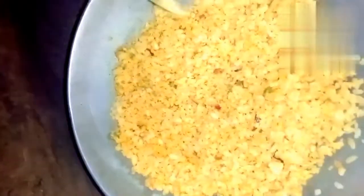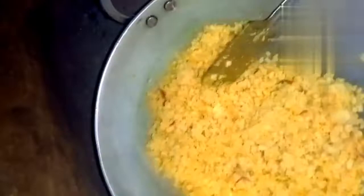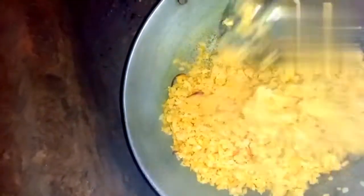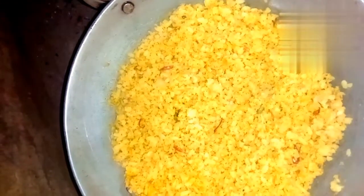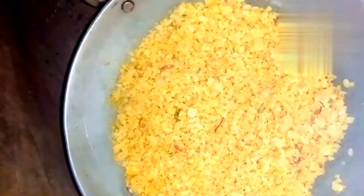This is a recipe. It's a big dish. Friends, you can also eat it in the house.